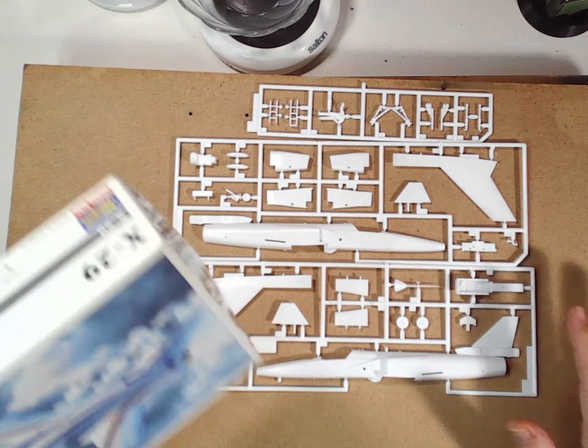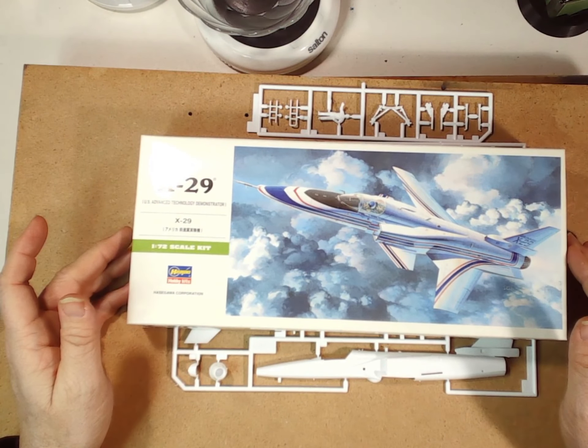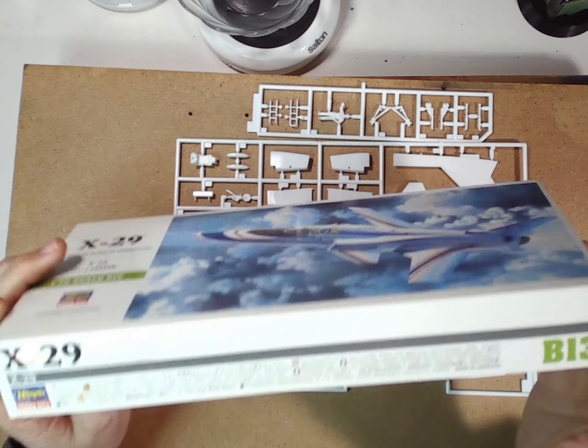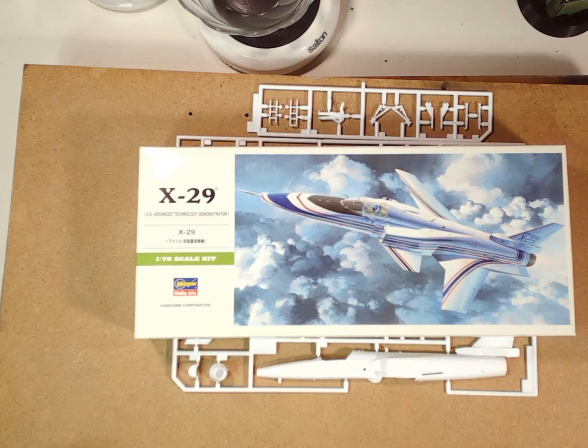You can do all sorts of what-if schemes. So once again, this is the X-29, 1/72nd scale from Hasegawa, item number B13. As always, don't forget to like and subscribe to the channel. There will be a full photo set of all the sprues — all three of them — on blackfire.ca.